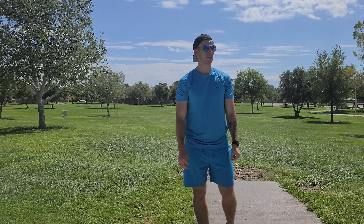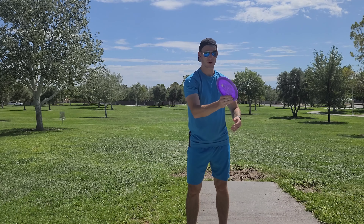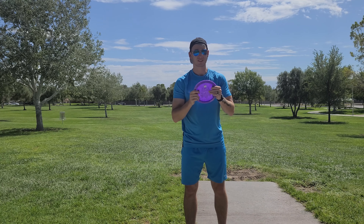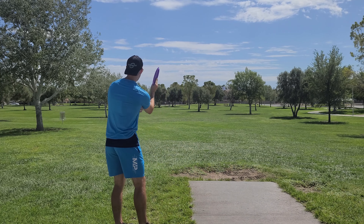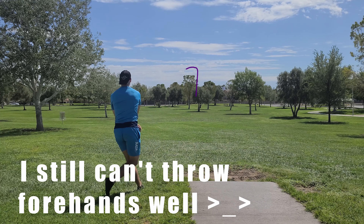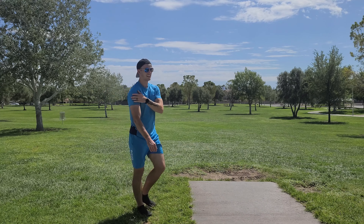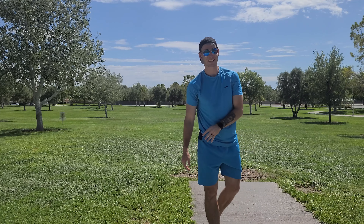Last shot of the day with the Tilt is going to be a super forced over forehand, kind of like a chop forehand shot — the exact way you're not supposed to throw your forehands, but I think that's the best way to get this disc to go any distance on a forehand. Let's get that forehand action in. Okay, that one definitely hurt my shoulder a little bit, so I don't think I'm going to be doing that again anytime soon.